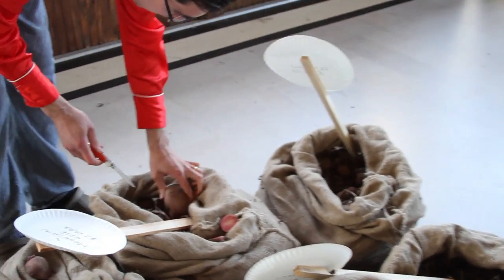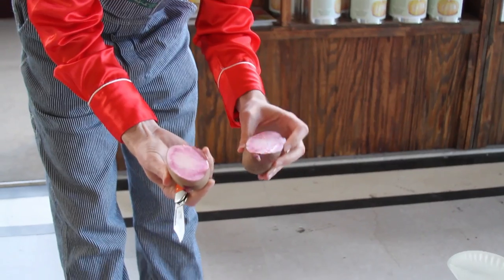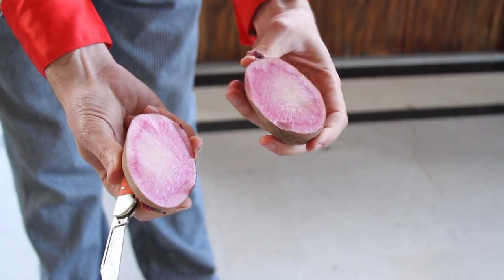Over here we have some different potatoes. This is called Mountain Rose, and you'll see why in a minute — it's because of the pink flesh. A really interesting and highly nutritious potato. Very good eating, and great for french fries.